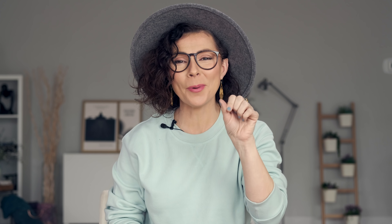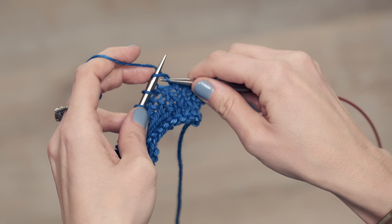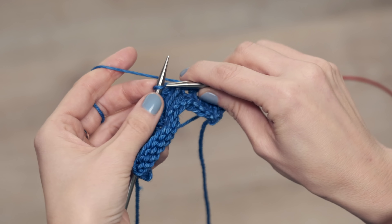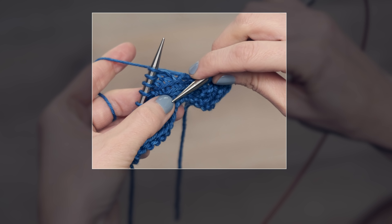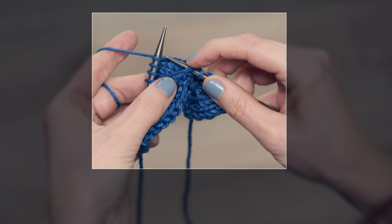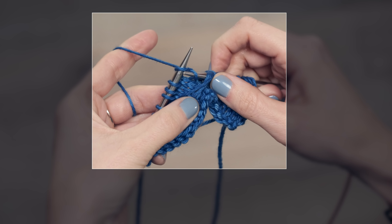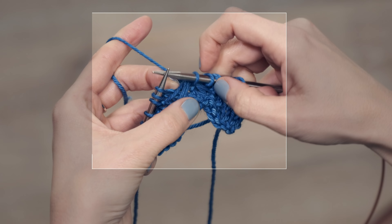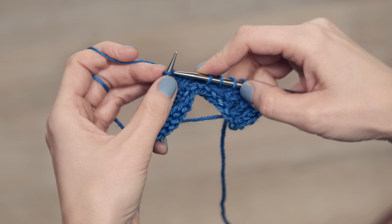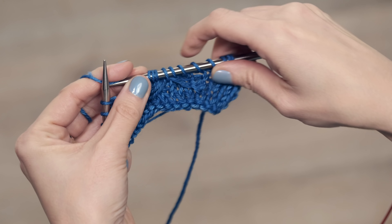Now that you're done with that, let's go ahead and close up our little bow knot. When you come to the round that tells you to work your bow knot or bow tie, you're going to knit until you get to essentially the middle of your little bow tie. Insert your right needle under these three floats, then knit the next stitch, bring that under those three floats, and slide that stitch off your left needle. Then you just continue knitting — super simple. As you go along you're going to find this little bow tie forming, and it's so precious.